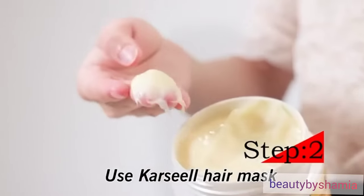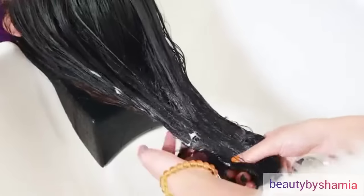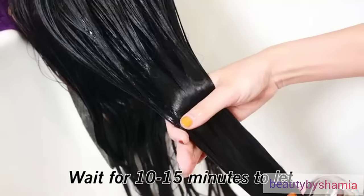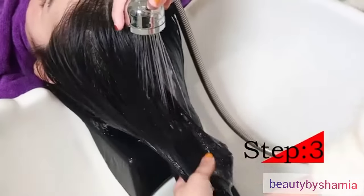Step 2: Use CarSeal Hair Mask, apply to the middle and the end of the hair. Wait for 10 to 15 minutes to let the hair absorb completely.